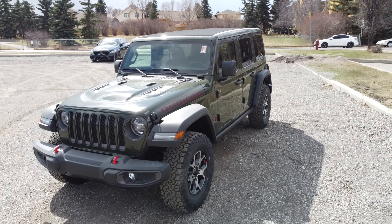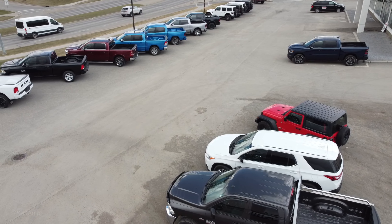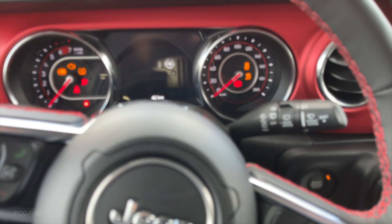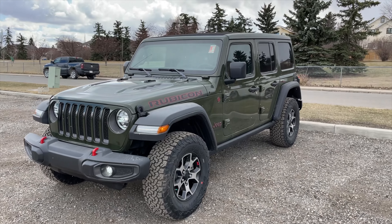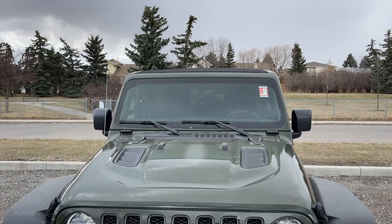What's up guys, Pog here and welcome to today's video. In this video I'll be reviewing this 2021 Jeep Wrangler Rubicon. Special thanks to Maury Chrysler for allowing me to come down and film their Jeep Wrangler. If you are in the market looking for a vehicle, I will have their link in the description so you guys can check out their inventory. This Jeep Wrangler Unlimited Rubicon is in the Sarge Green exterior.